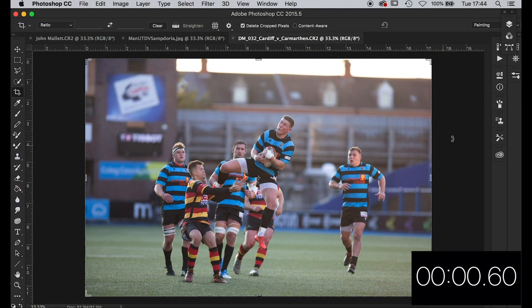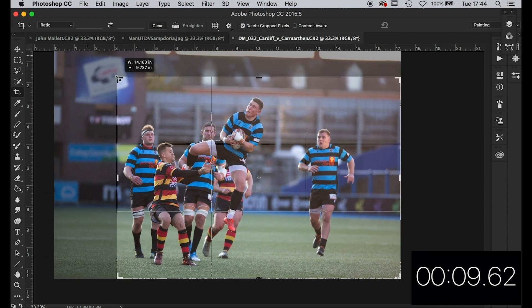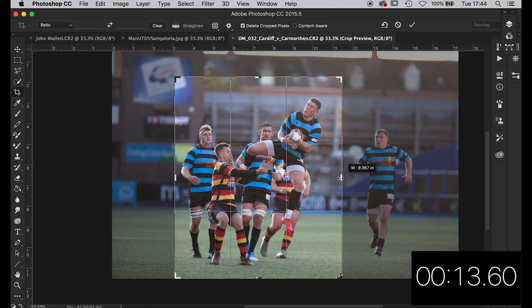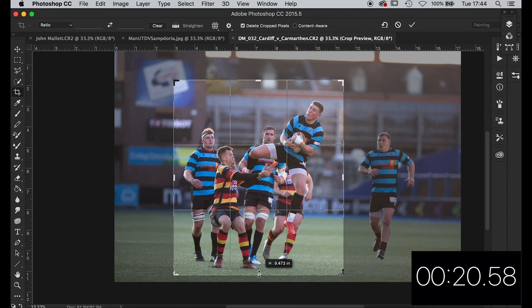Right, let's crack on with this — this is from Dan Minto, thanks for sending it in Dan. Cropping — I'm gonna take it to there, take this player out and go for a pretty squarish crop. Let's take that in a bit, take that up a bit. I think we'll go with a square crop on this one — thinking about papers and bits and bobs.